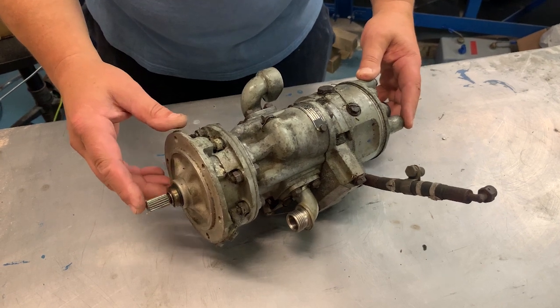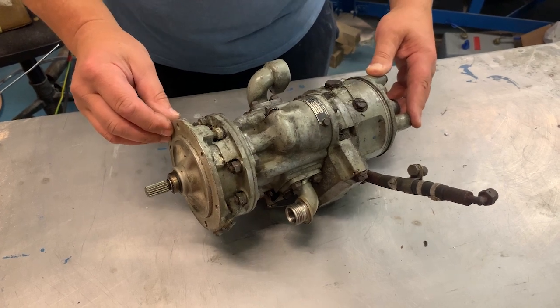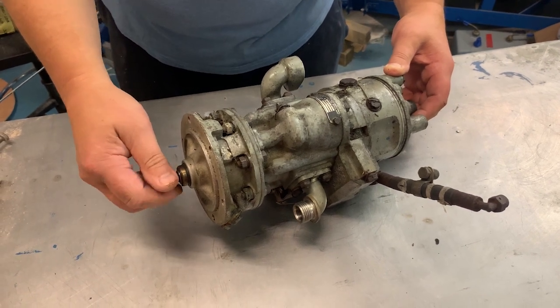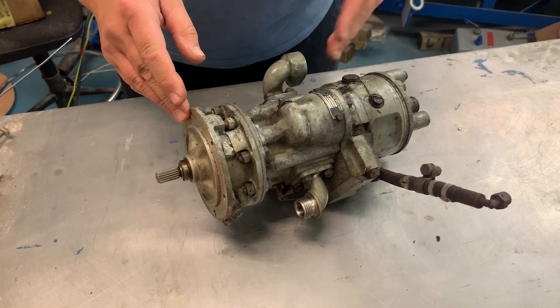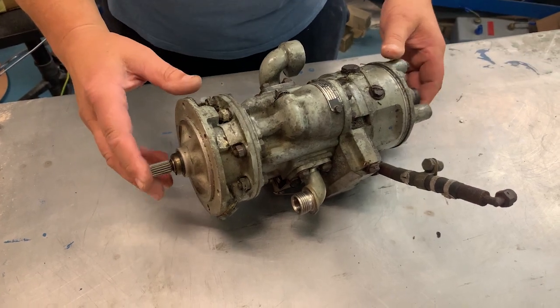Somebody asked about the Orpheus fuel system — and on your own heads be it, because it's full of complications. This is a Lucas B-sized piston pump, workhorse of military and civil aviation for many decades. This is the smallest one — that little baby. There's D-sized, C-sized, Concorde size. They're enormous, but they're all essentially the same thing, scaled up or down.